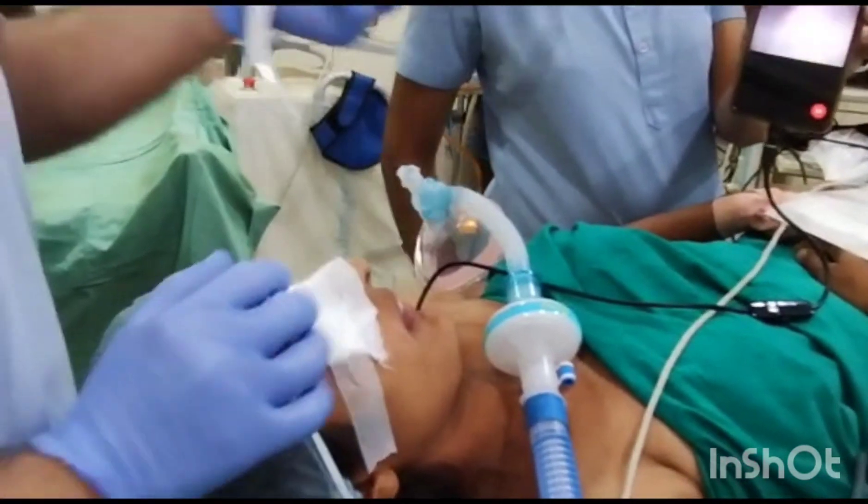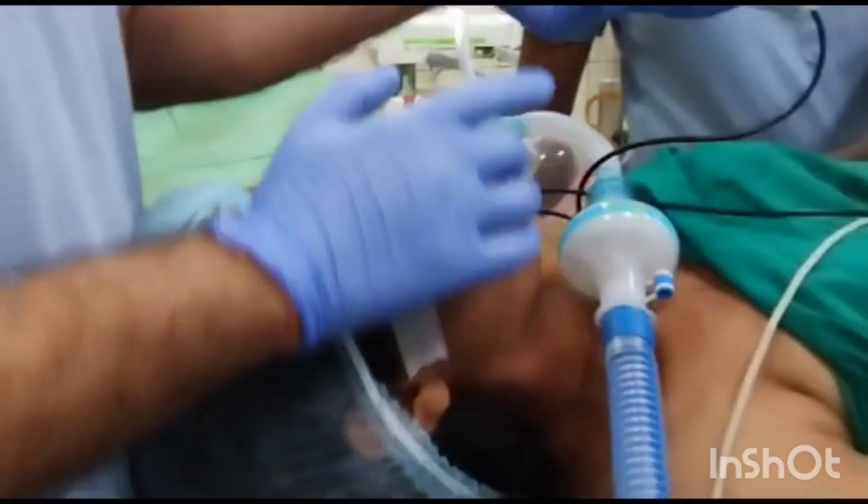Conventionally induced and relaxed. Patient's neck is in neutral position.